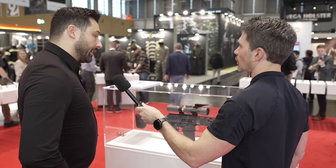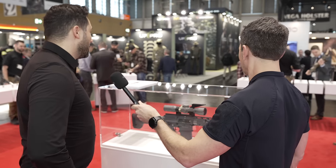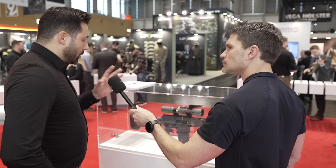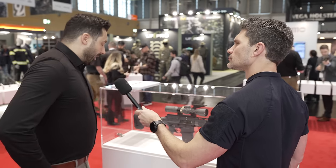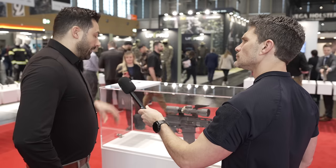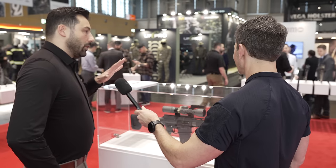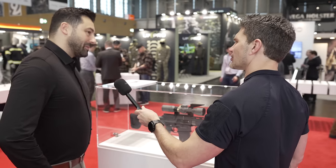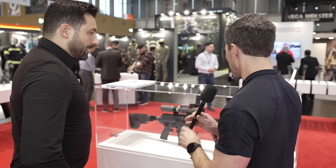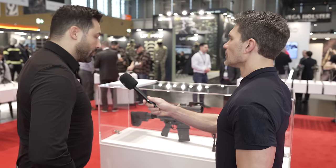Talk to me about accuracy. It depends on the ammunition and which silencer you use. In industrial production our spec is about 2 MOA, but I know you can do better with this. Sure — I imagine you could do significantly better depending on the ammunition and the shooter's skills.